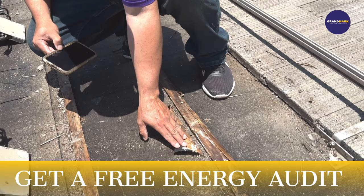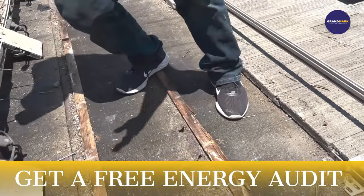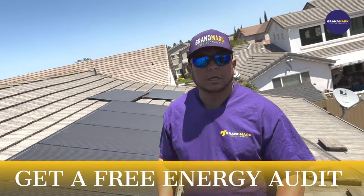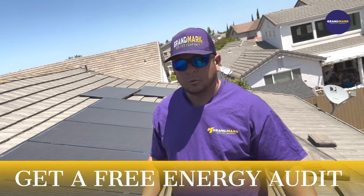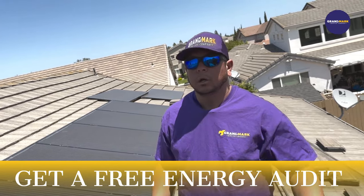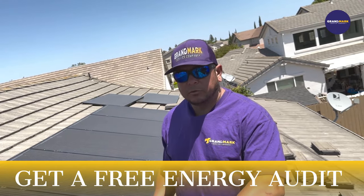We can see the damage on the plywood, so it's very important that you take care of these issues first. Do an assessment — this is why we fix so many roofs that have existing solar panels. If you're thinking solar, give us a call and we'll be able to do a good assessment for you.